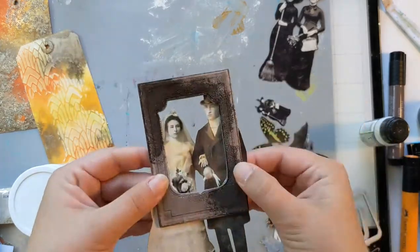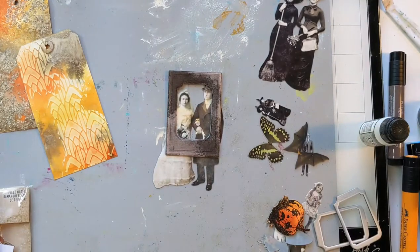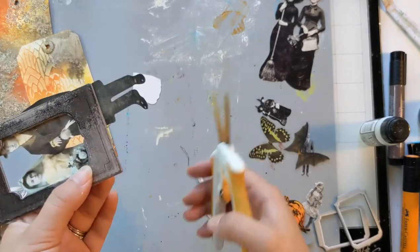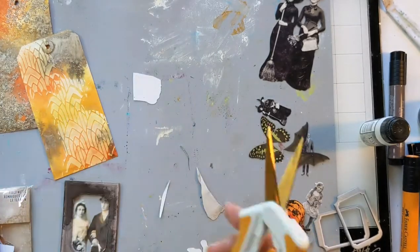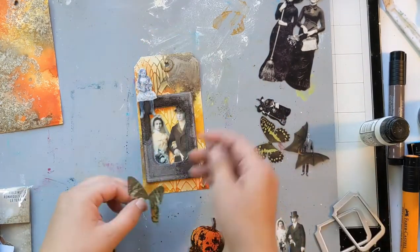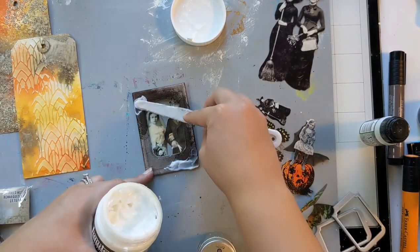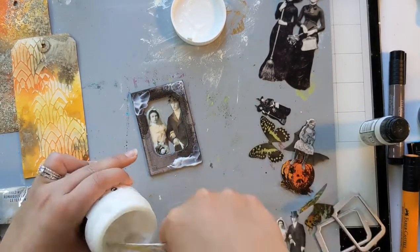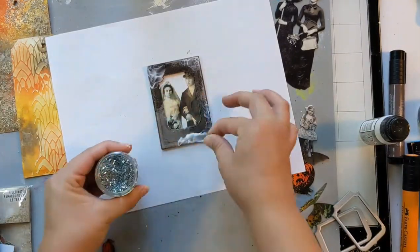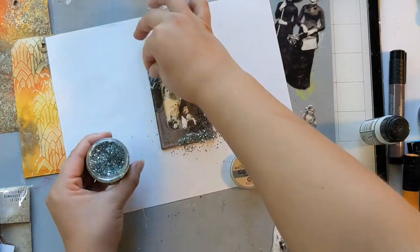I'm going to trim them out so that it's just what's inside the frame, because the tag is only so big. Then you'll see that I add some chunky glass glitter. With my seasonal product projects, I try to go through my old stash as much as possible — the exact chunky glitter I use is no longer available, but if you just search for chunky glass glitter, I bet you'll find something you like. I just wanted to add some sparkle because they're getting married, so of course they need some glitter.